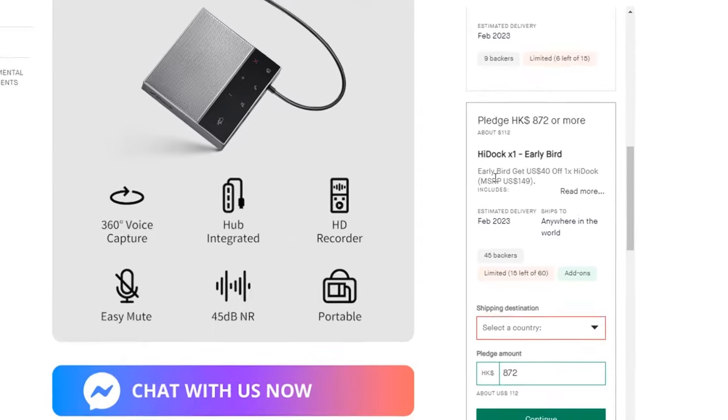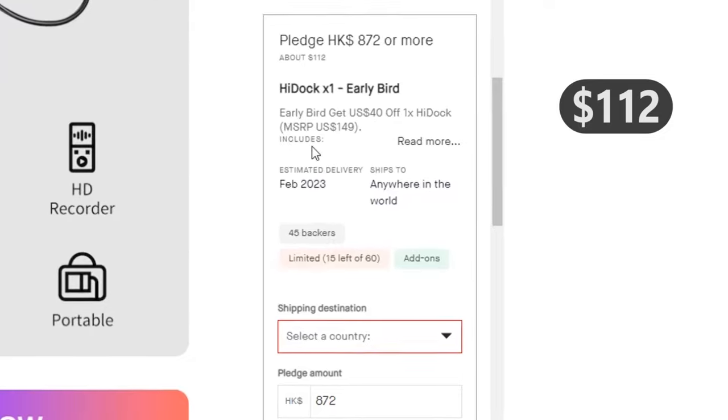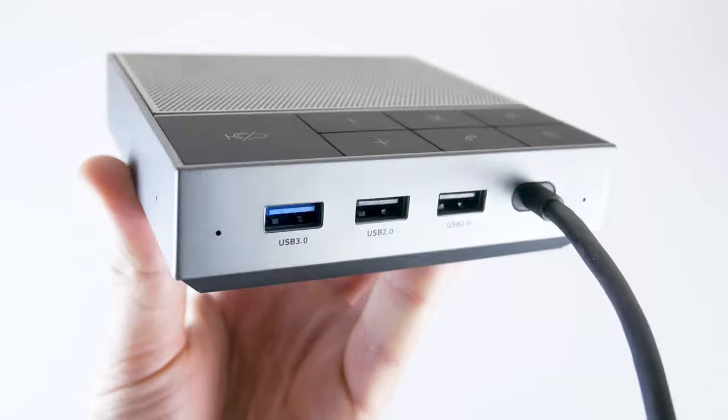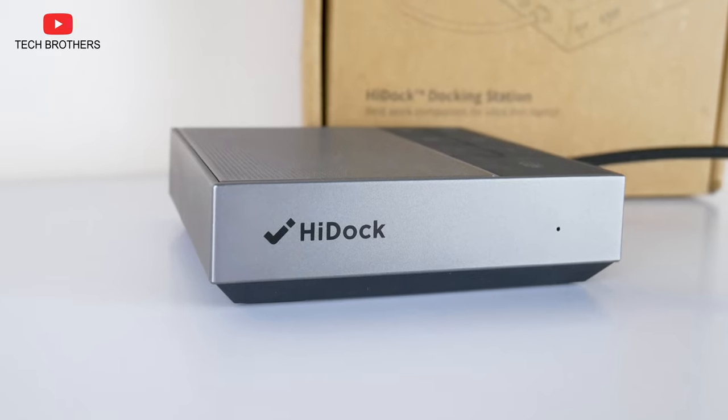You can back it right now and receive a HiDoc with a $40 discount — just about $112. We will test all the ports of the USB hub, as well as the microphone quality of the new device. However, let's start with unboxing.